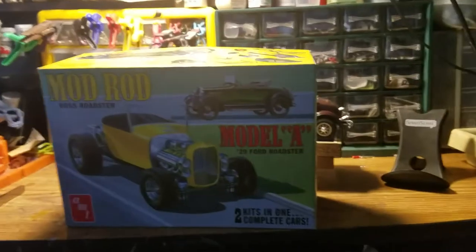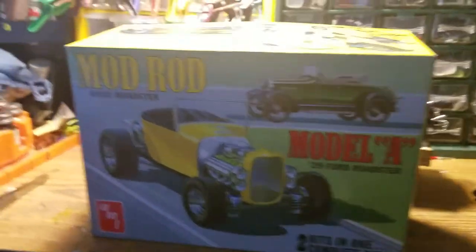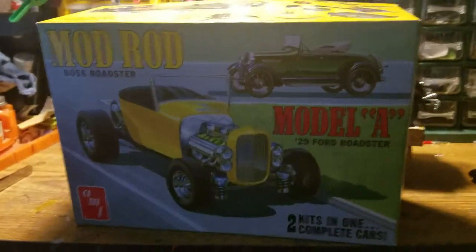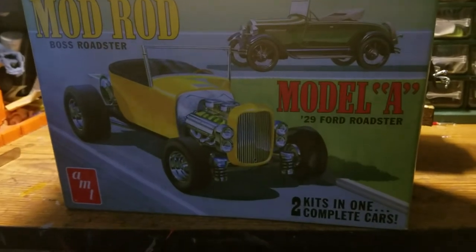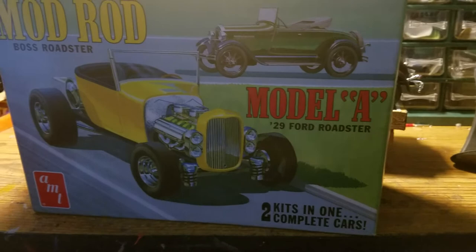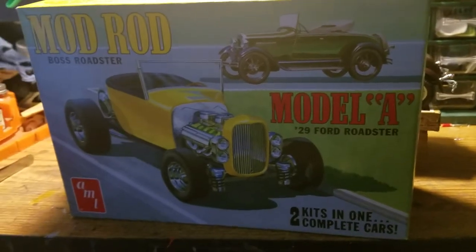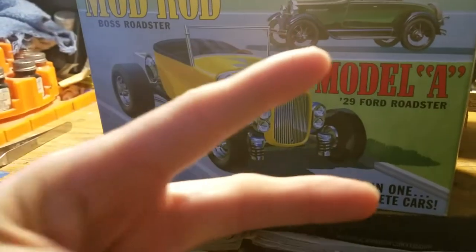Hey guys, Dual Taz here. Thought I'd give you an update and completion video on my Mod Rod. You can build two kits — two cars — out of this kit.